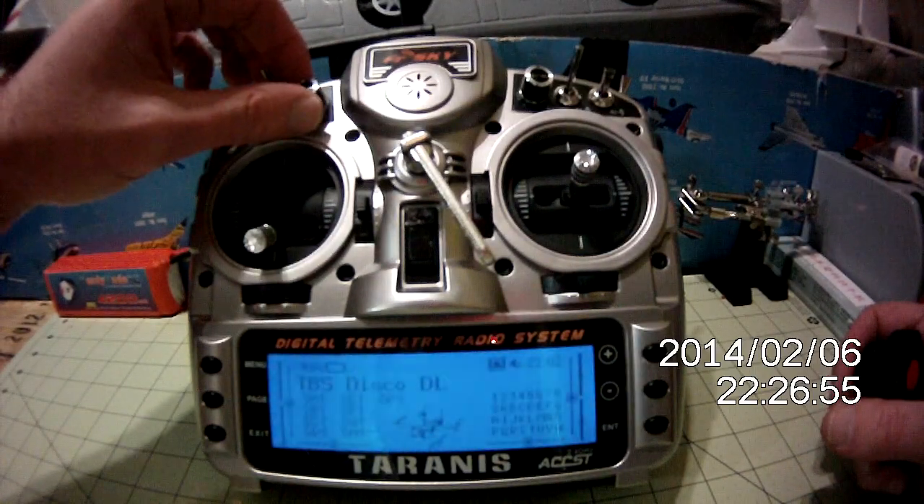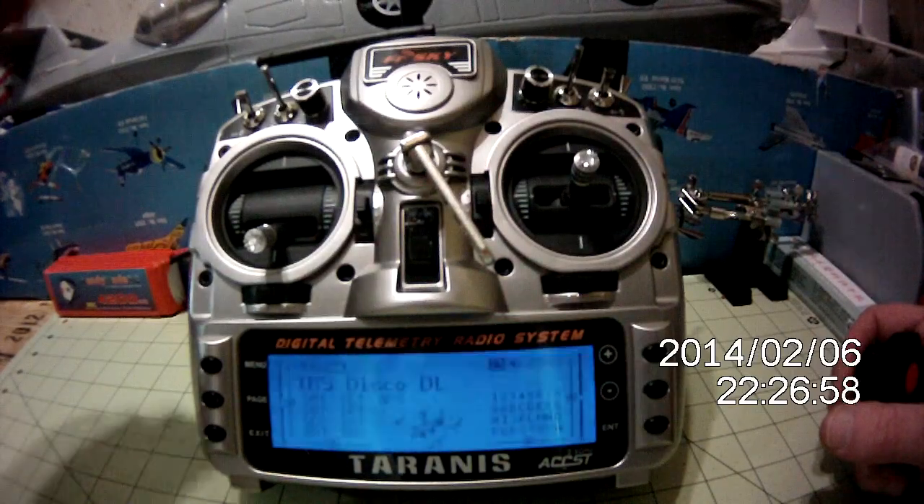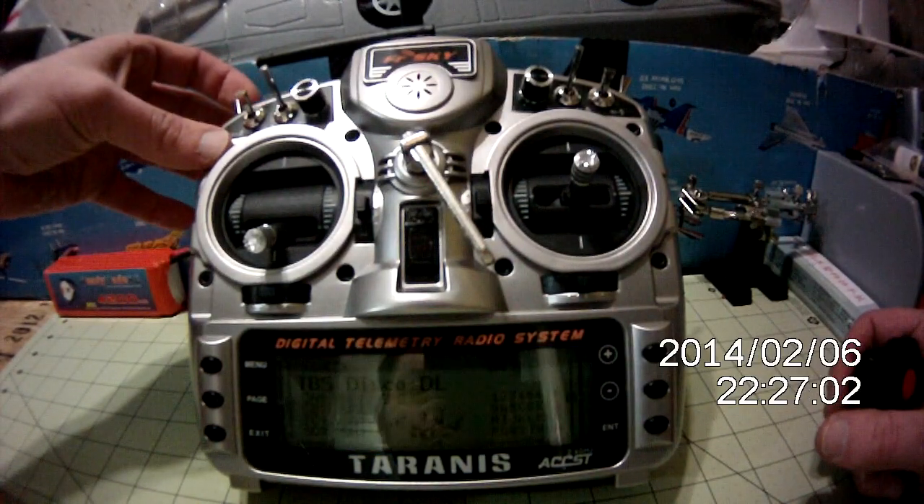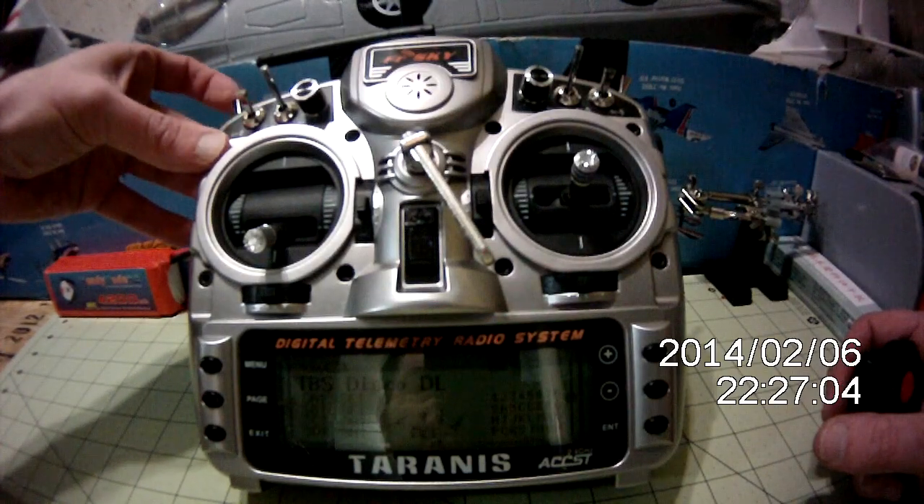A couple of things I've done off the bat here. Number one is allow myself to control the volume of the radio. I've also put a failsafe on my failsafe switch. Failsafe off.